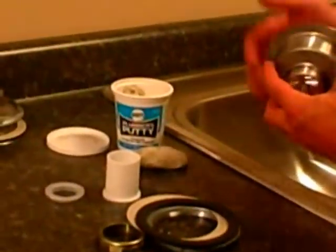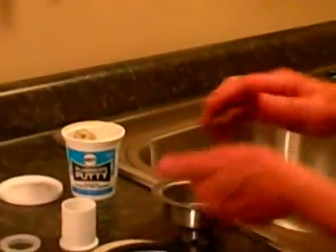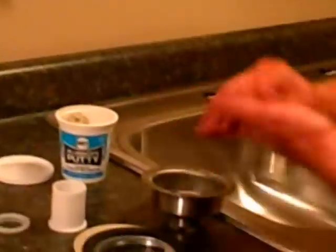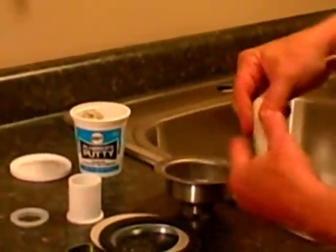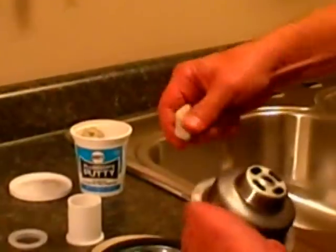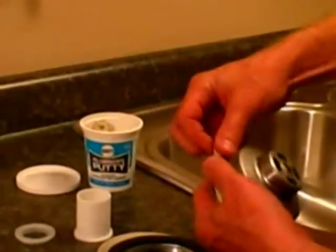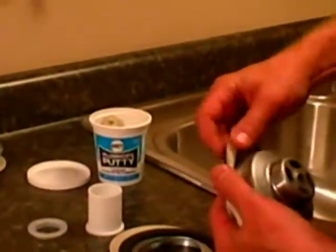Underneath here, what we're going to use as a washer is plumber's putty. You're going to take a piece of plumber's putty and knead it in your hands for a few minutes — you've got to warm it up. It's going to make it soft. Then you're going to roll it out and make yourself a fairly thick rope of it.